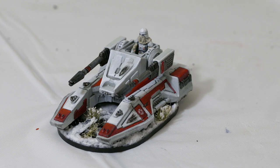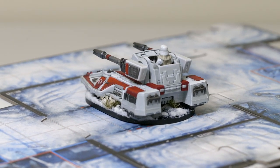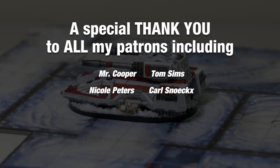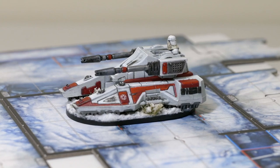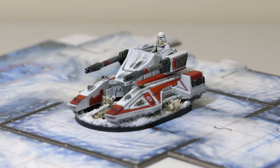I think that does it for the Repulsor tank — I really like how this one turned out. I hope you enjoyed this episode and I really had a lot of fun painting this one. Be sure to subscribe to my YouTube channel and visit my Patreon page to support further videos. A special thank you to all my patrons for your support. I hope you found some useful tips along the way — thanks for painting with NerdPaints.